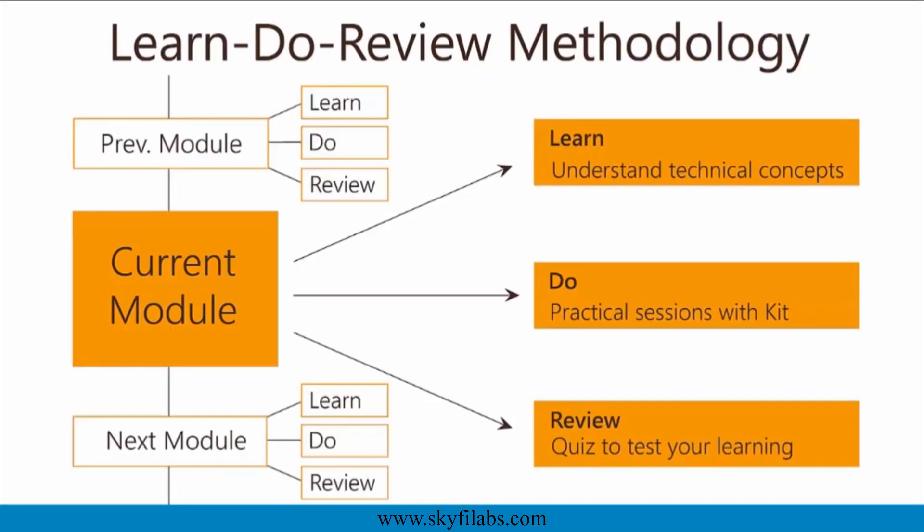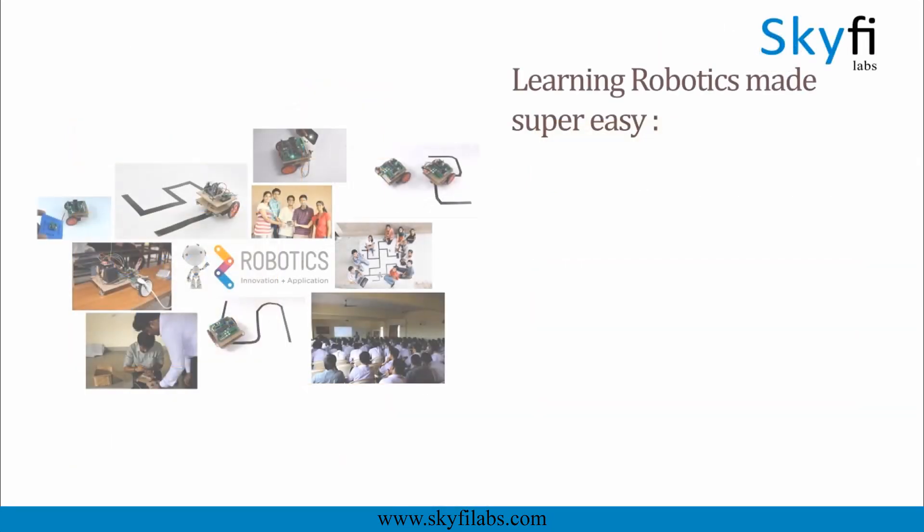The course is based on Skyfi Labs Learn, Do, Review Methodology, which ensures that your kid learns the technology while having fun by building the project. You will get great support from our team whenever you need. Robotics is a great topic that builds curiosity and creativity in your child.